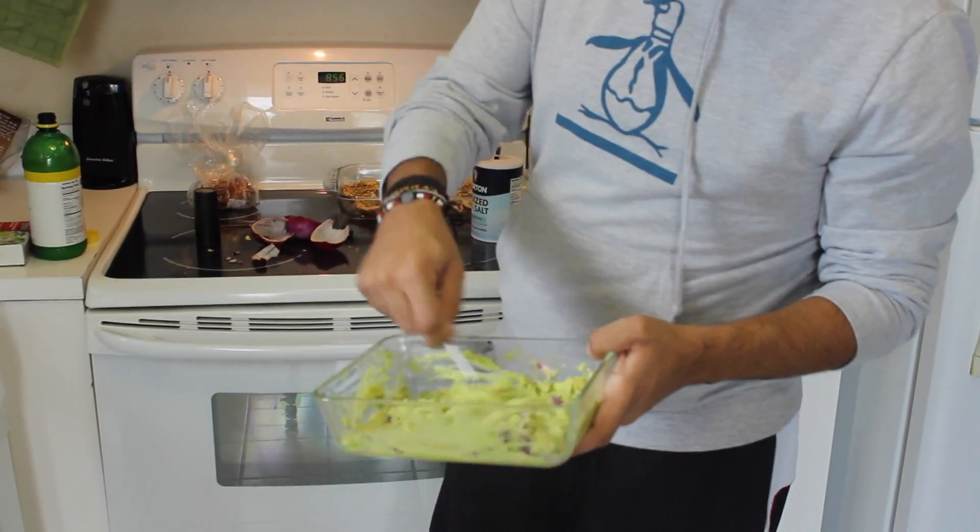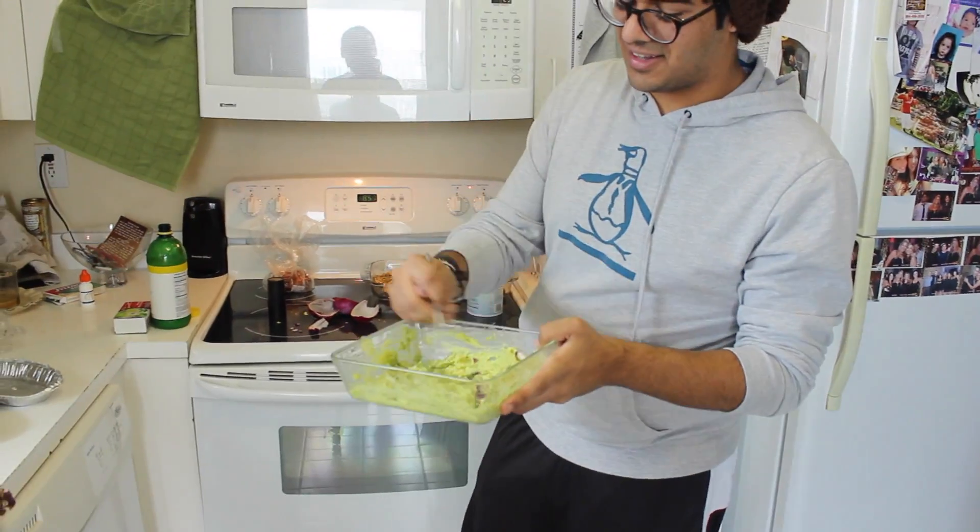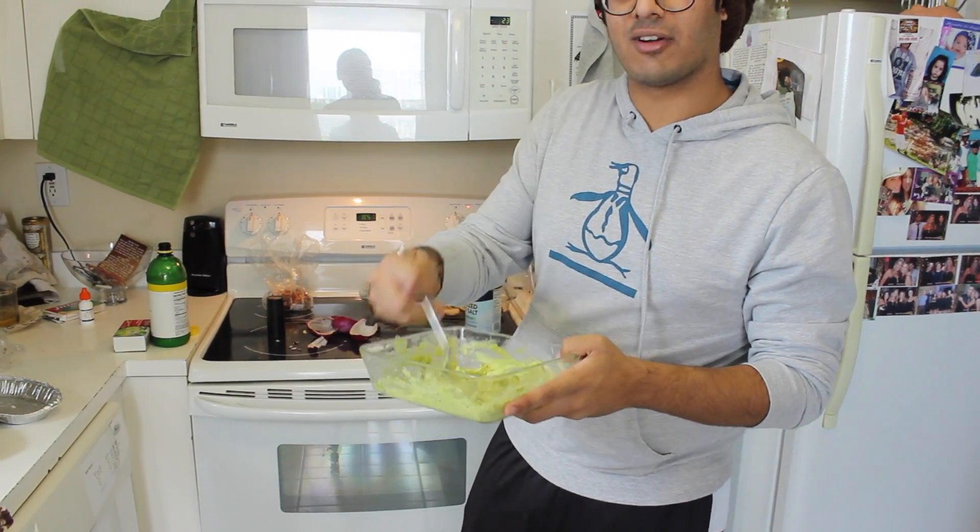Once again, mish-mash that in there. That's what I like about guacamole — it's just a big mish-mash, it's not hard to do. You just stick it right in there and you mash it all up. So now we got our onions in there.